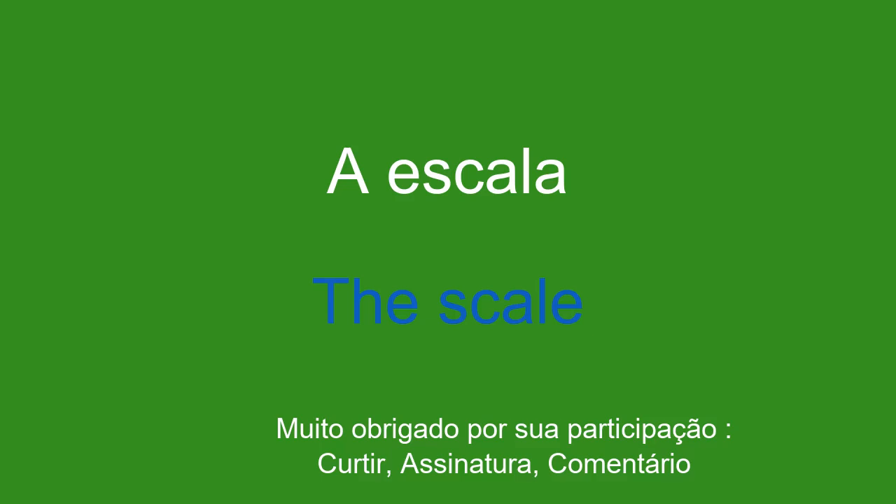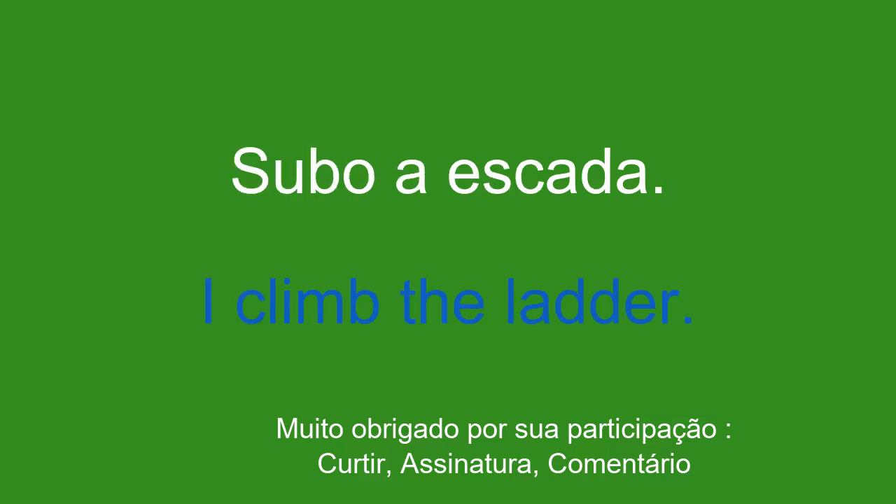A escada. The scale. Subo a escada. I climb the ladder.